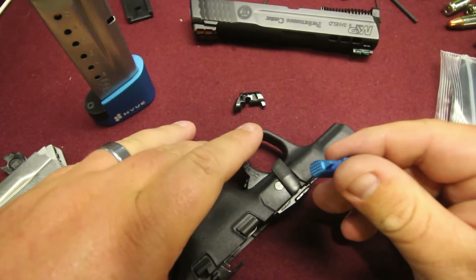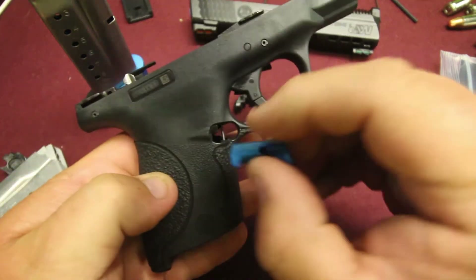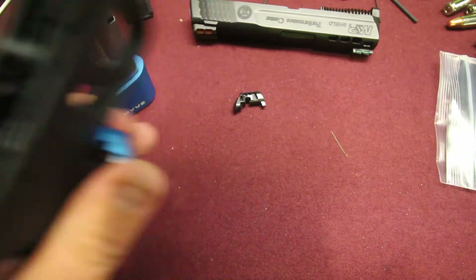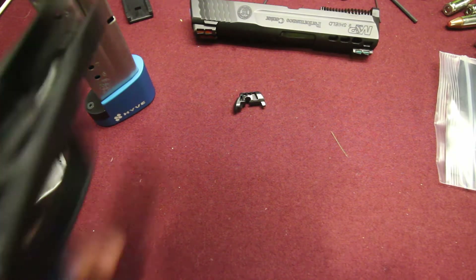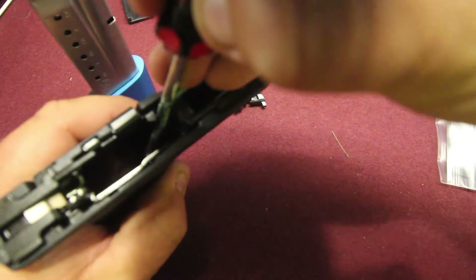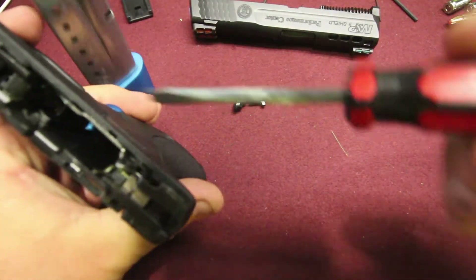So we'll take the new magazine release out of its package, get it started where it needs to go through the hole. Take your flathead screwdriver, take pressure off of that pin again. Let me just go ahead and get it started off camera to make my life a little easier so I can see in this lighting. And it's started through there — now I just got to pry it out just a hair more. Push it off to the side here to get it to lock in.